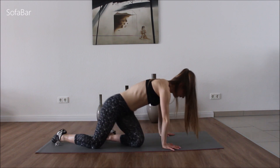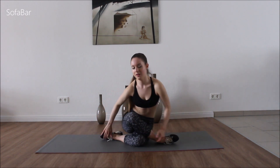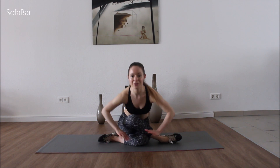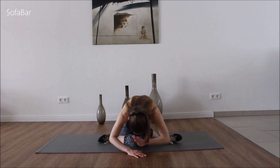Lift up. We're going to come to double pigeon. Just wiggle into that move, get into a comfortable position, and we're just going to go down. Good. Just catch your breath — breathe in and out.